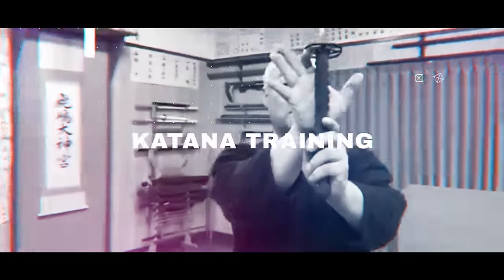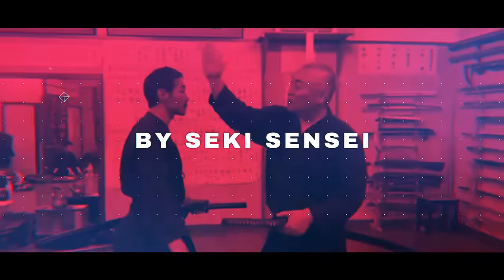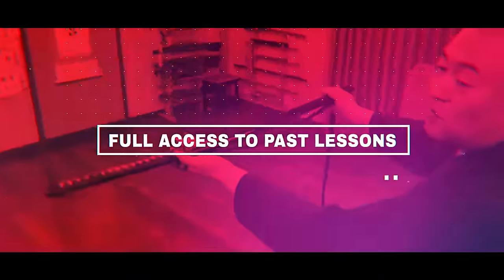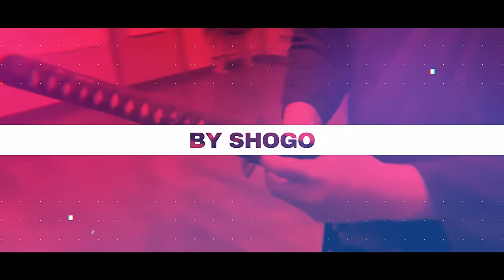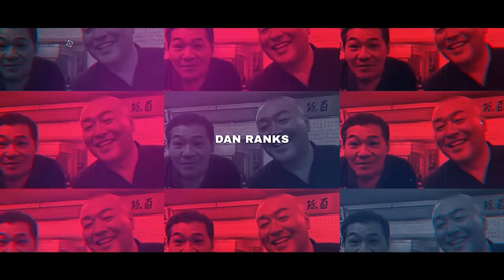Want to learn IAI and Kinjutsu skills from the Kodo Master, Seki Nobita-sensei? Our online lessons have perfect English interpretation and are accessible to anyone worldwide. We will even be providing dan ranks depending on your progress.